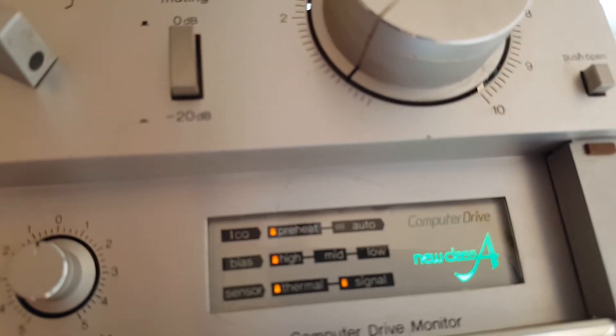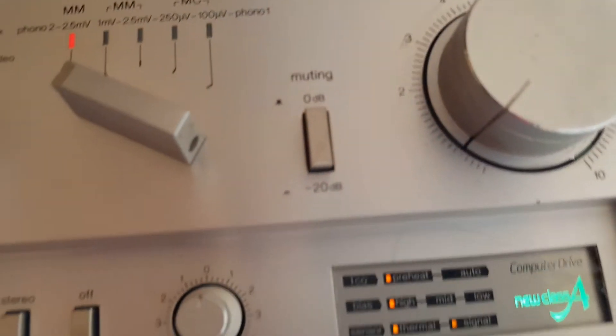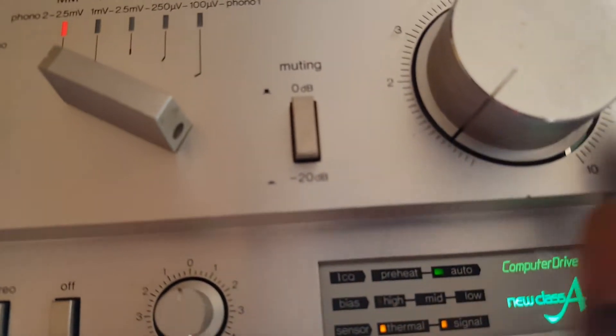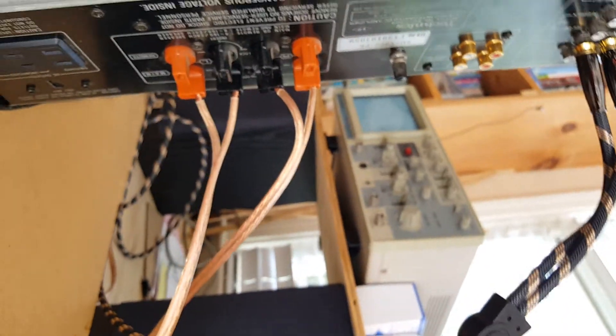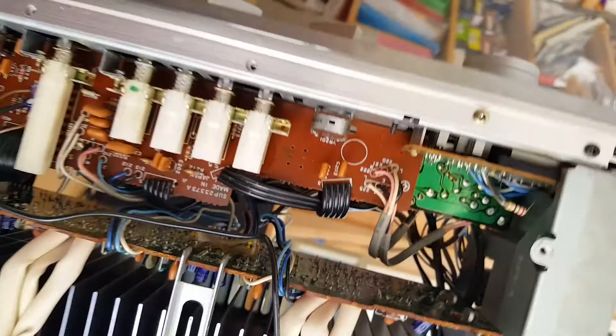We have here the click of the safety relay, with the computer drive now on. We have here the click of the safety relay again.